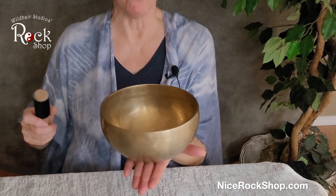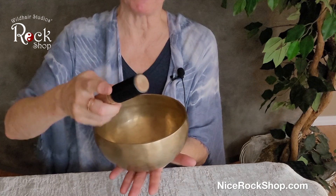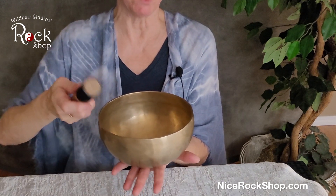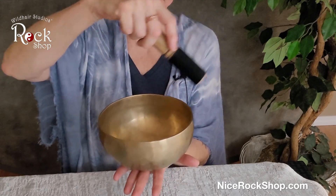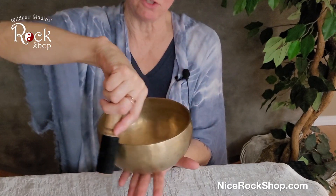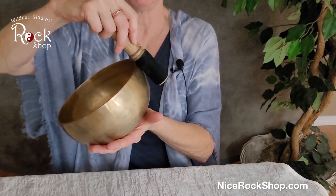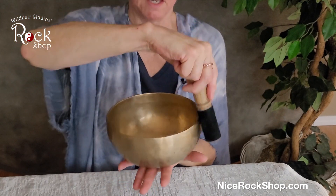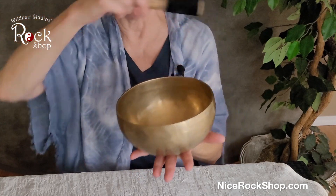I like to walk around the room and do a clearing of the space. You use your striker — this has leather on it and then it's got wood on the other end. Depending on what frequency or tone you're looking for, you can hit it gently with the leather end and then simply go around the side of the bowl. You want as much of the striker to hit the bowl as possible. You just get it going — I think you can probably hear that.